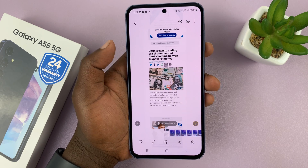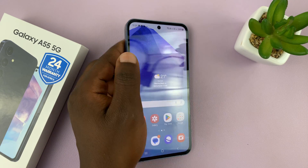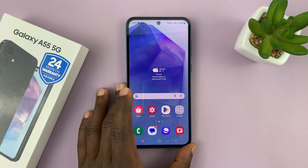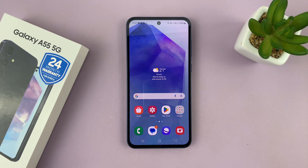The scrolling screenshot also has the option to edit and share. So those are the different ways you can take screenshots on your Galaxy A55 5G. Thanks for watching — comments and questions down below, and good luck.